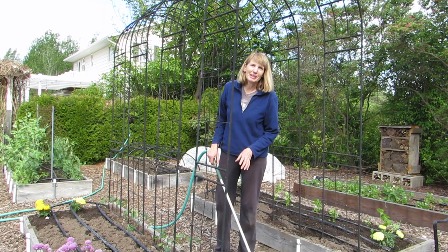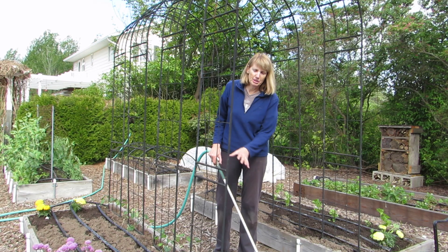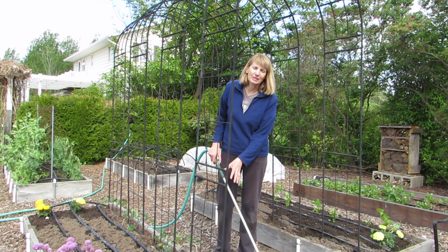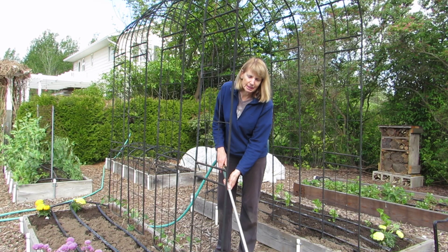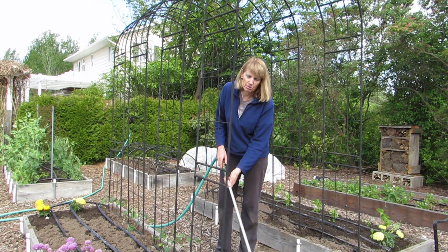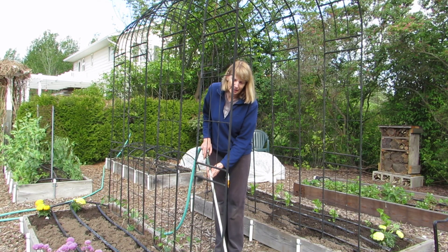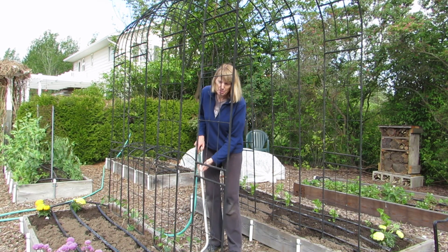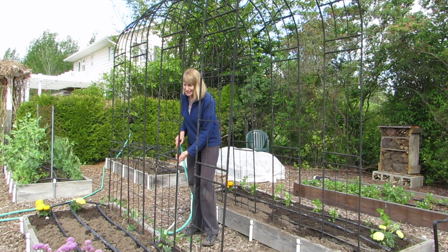I have all of the beans planted in this bed. Before I start on the next bed, I want to water these ones in carefully. That ensures the soil is really in contact with the roots, and the best way to keep them unstressed is to give them water right after being planted.